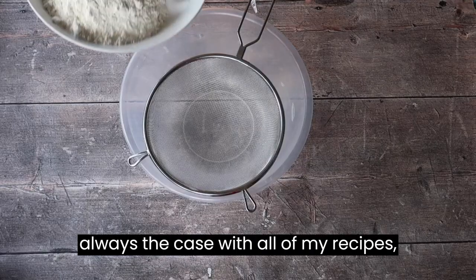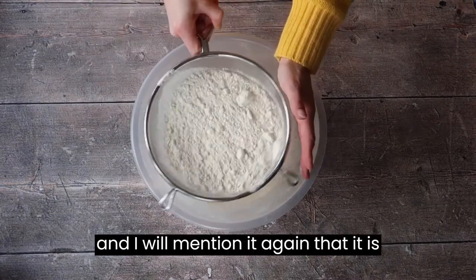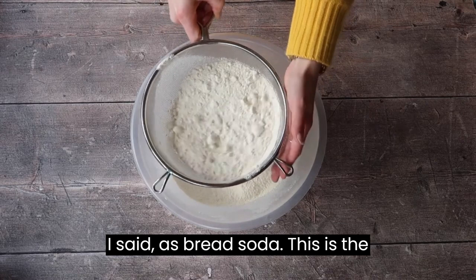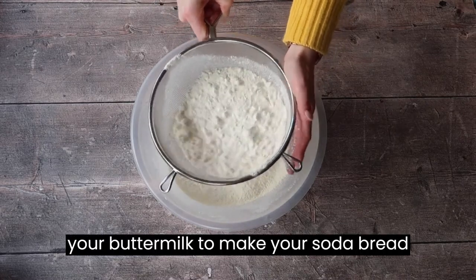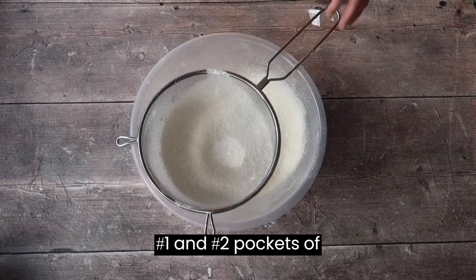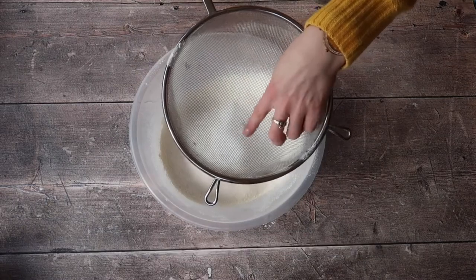As is always the case with all of my recipes I'm going to sieve through my dry ingredients. It is absolutely essential to sieve through your bicarbonate of soda, also known as bread soda. This is the ingredient that reacts with the acid in your buttermilk to make your soda bread rise. If you don't sieve it through correctly you end up with an uneven loaf, and pockets of bicarbonate of soda that taste absolutely disgusting — metallic and awful — and will make you hate bread.